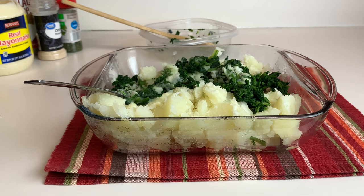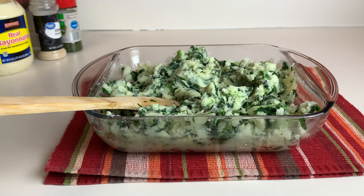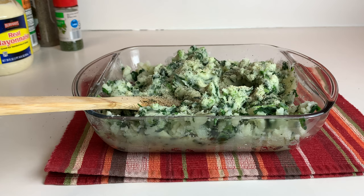Alright, so our butter, spinach, and potatoes are all combined — nice and creamy. Now we want to start adding seasonings. We're going to go with some black pepper — definitely want black pepper in there — some garlic pepper seasoning, onion powder, and parsley.